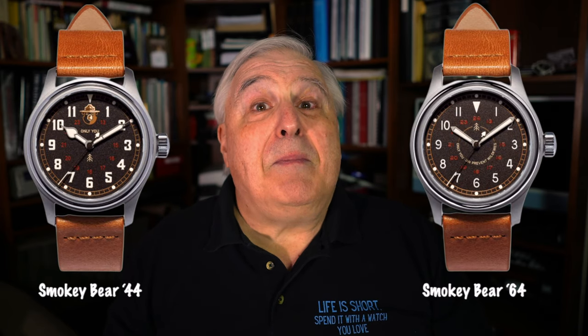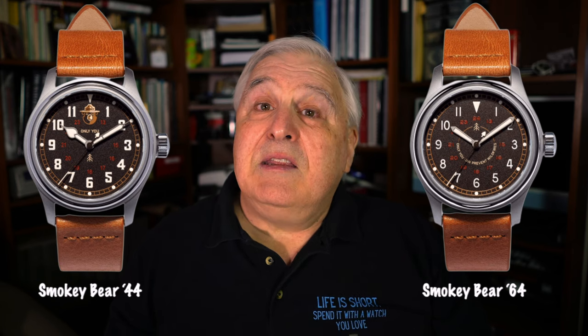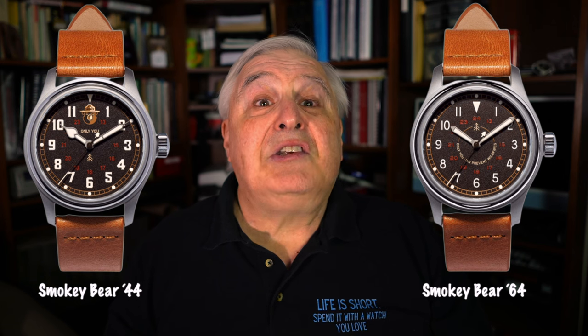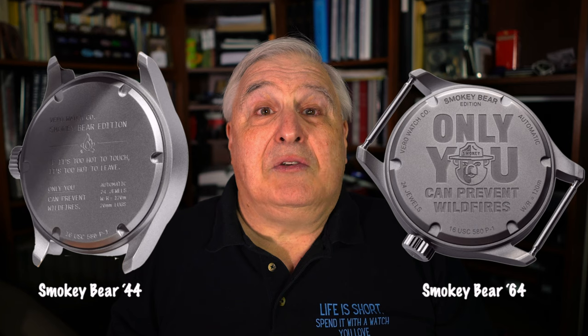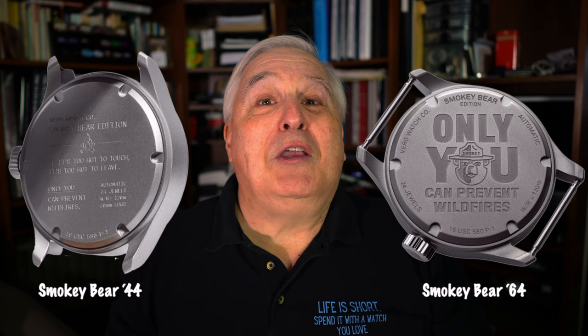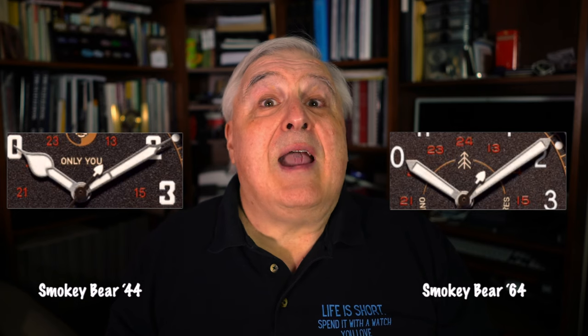If you like this watch, you'll have two models to choose from. The Smokey Bear 64 and 44 models have identical case and specifications. They differ in the printing of the dial, hands, and case back. The back of the 44 model is somewhat specification-oriented with a couple of Smokey's mottos, while the 64 has more prominent Smokey imagery with Smokey's portrait. One of the most noticeable differences between the two is the hands — the 44 has a spade hour hand and a syringe minute hand, versus the obelisk hands on the 64 model.